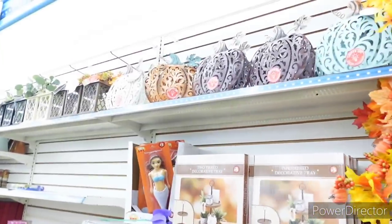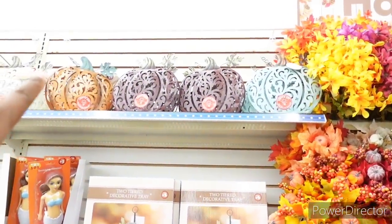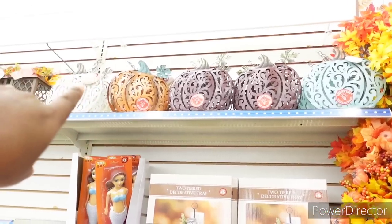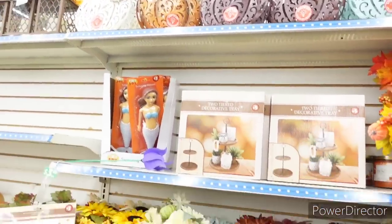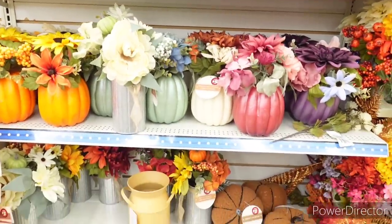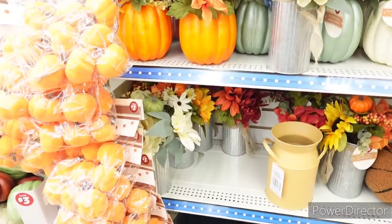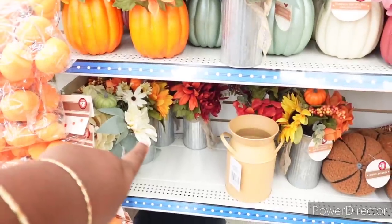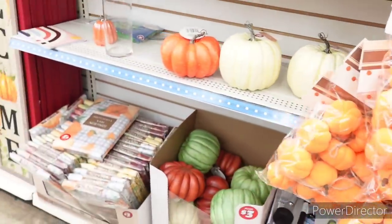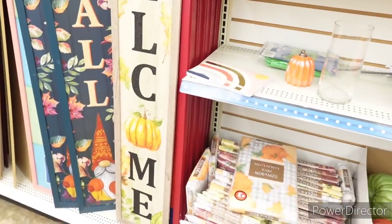So now we've scooted over here into the Plus section. Here is some light-up pumpkins up here at the top — they come in teal, burgundy, like a copper tone, and cream. And then there's the two-tiered trays. The floral pumpkin bouquets. More pumpkins. More florals in the galvanized vases. More pumpkins, tablecloths.